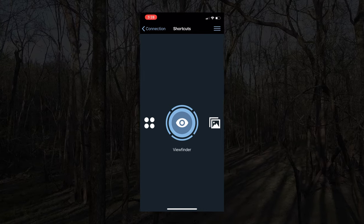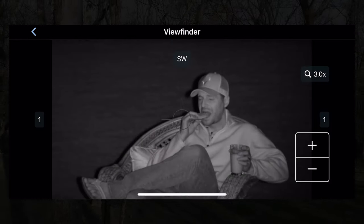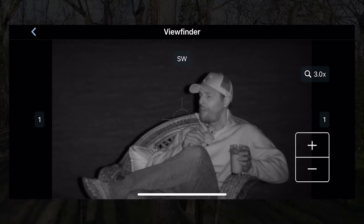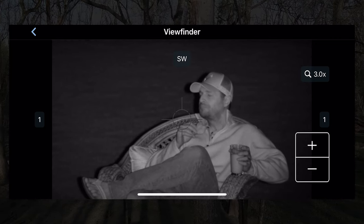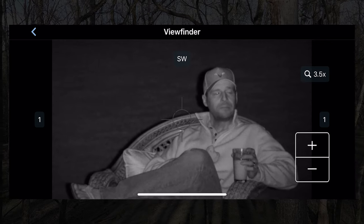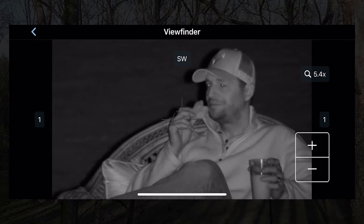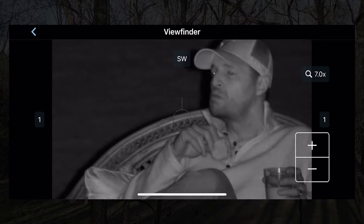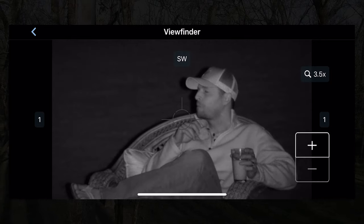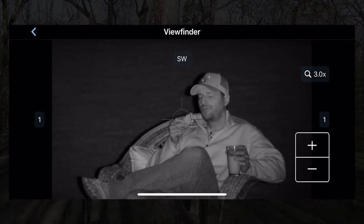One of my favorite features is the viewfinder — you can see whatever the scope is looking at in real time right on your phone. This is really helpful when I'm hunting with Ryan or a less experienced hunter. I can see exactly what they're aiming at and coach them — a little higher, a little lower, further back — to ensure they're positioned for a clean and ethical shot. It's also more fun for them to have a successful hunt. You can adjust the zoom on the scope from within this view, and you can see the magnification number changing as I hit the buttons on the side.